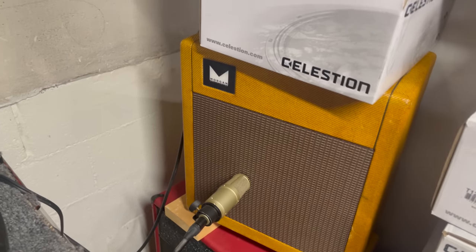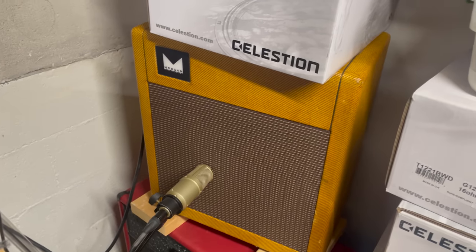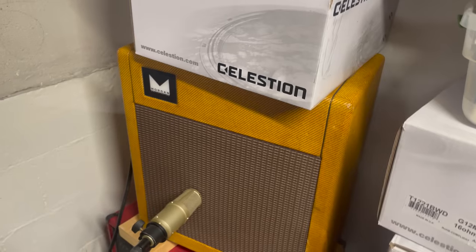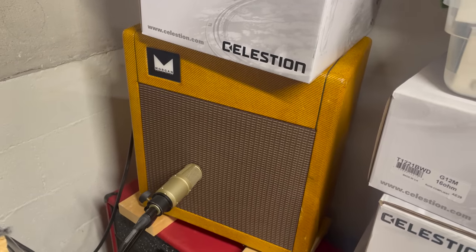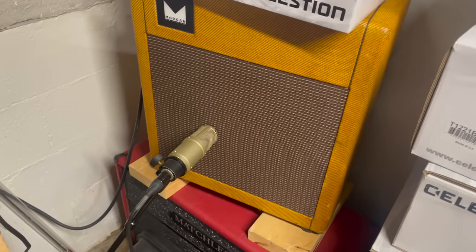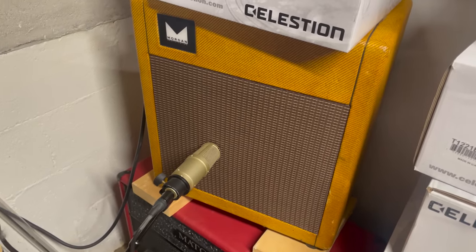I haven't done that in a really long time. Sometimes I'll mic up a Princeton Reverb or my Lazy J as a combo and use the internal Alnico Blue in it, but it's been a while. I basically run everything through this cabinet. Let's talk about my microphone situation. I'm running one mic — it's a fairly cheap mic. I looked it up — it's 270 bucks. It's a Heil PR-30.